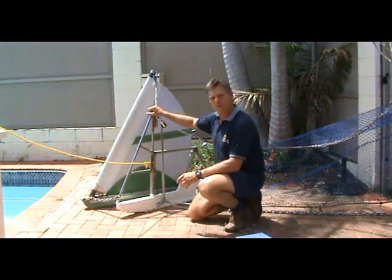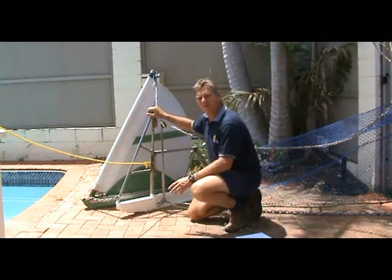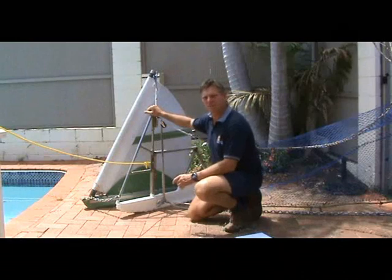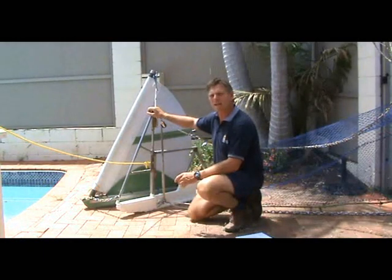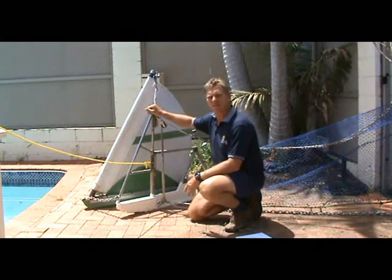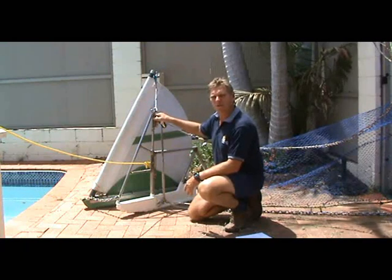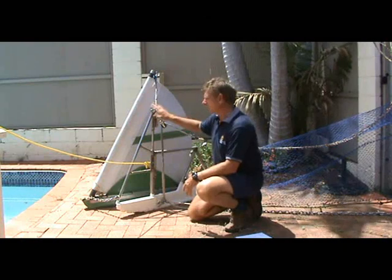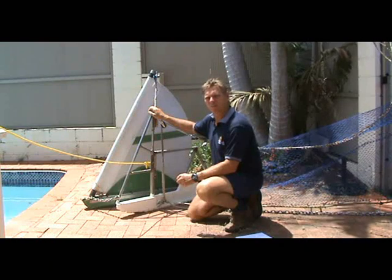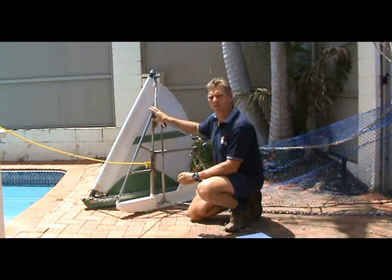This removes the problem with existing otter trawling boards, where you are forced to tow them on the seabed at a very high angle of attack, around 40 degrees. By moving the connection points to the same location at this pole, the angle of attack on the seabed is the same as while you're shooting away. So the 20 degrees, which is sufficient for shooting away, is maintained while this Battling Otter Board is on the seabed. And 20 degrees operational seabed means that the otter board can operate much more efficiently than traditional otter boards.